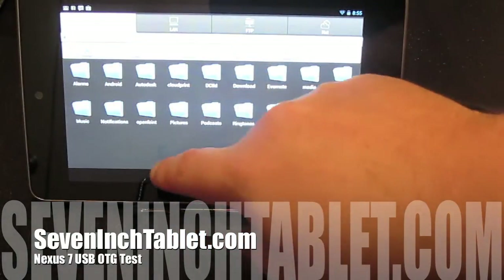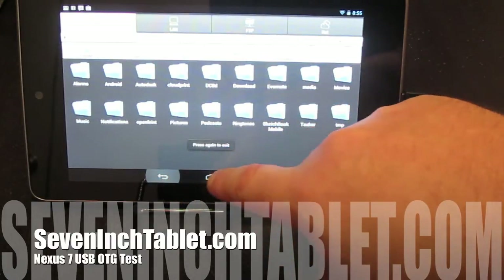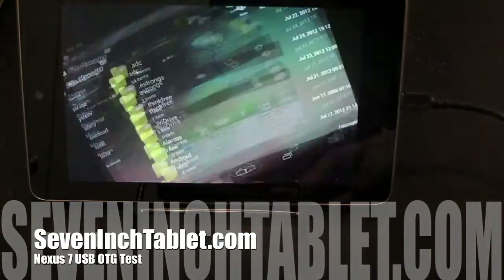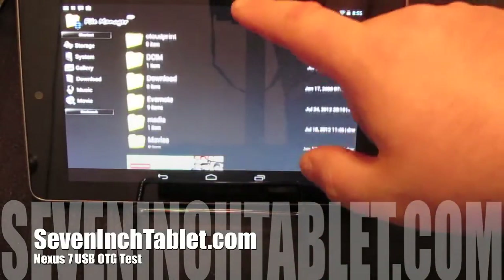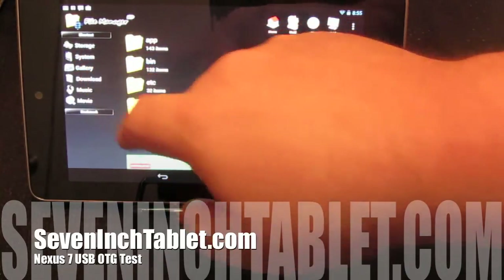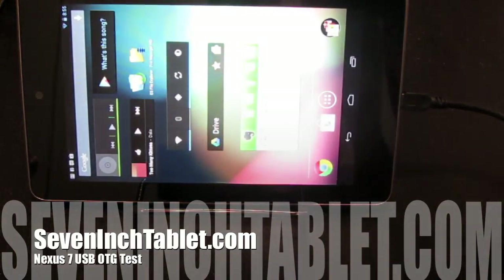So I wanted to try another program listed in an article called File Manager HD Tablet — and that's what we'll try right now. It's a little bit easier to see. There's no USB storage listed there either. So for now, it looks like you're going to have to root your Nexus 7 if you want to attach an SD card reader.